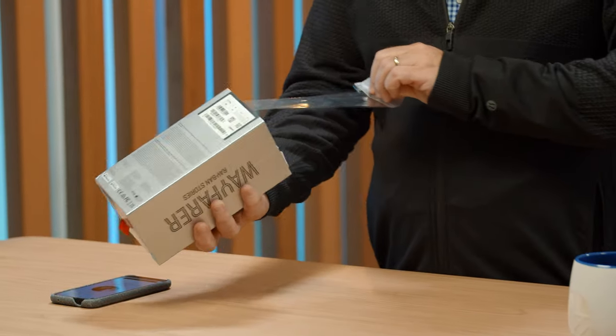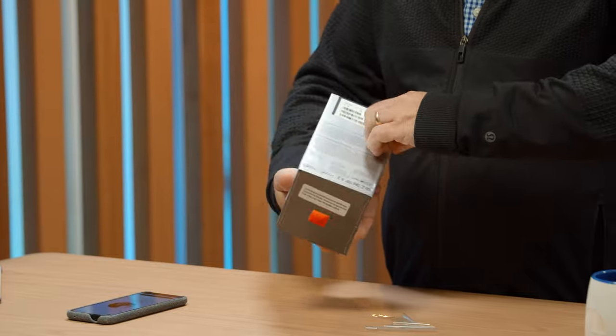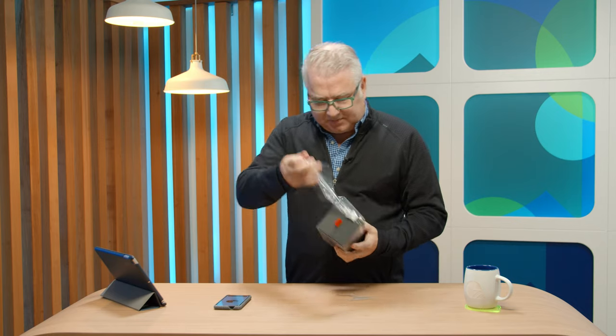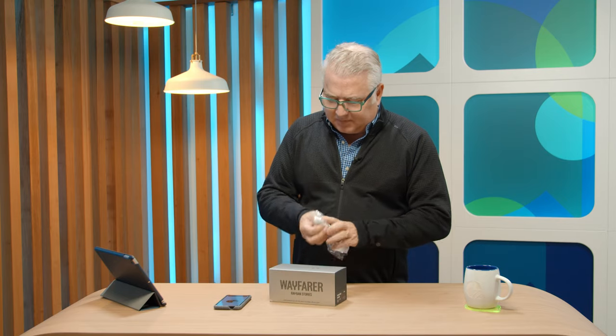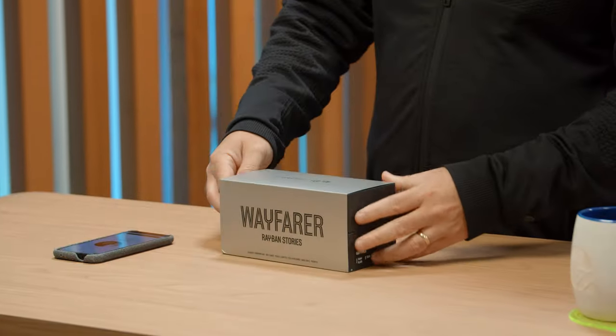Looks like it's fairly easy to get this thing open. I've tried sunglasses before that had cameras built into them — they've had them out for a few years — but they weren't always that stylish.